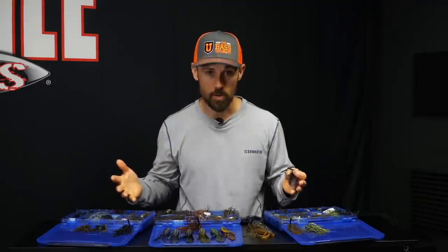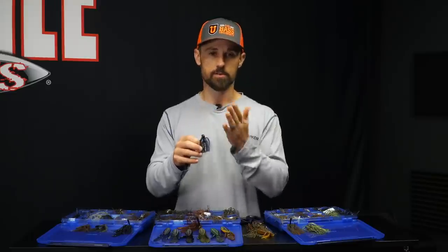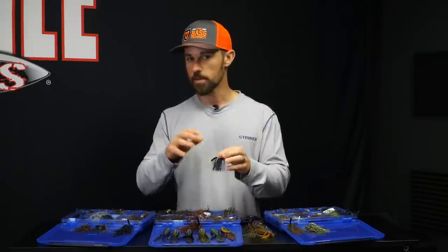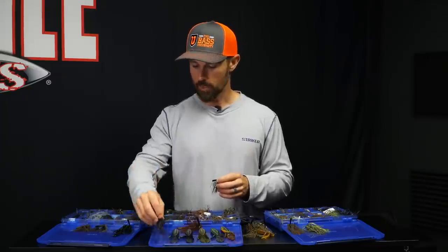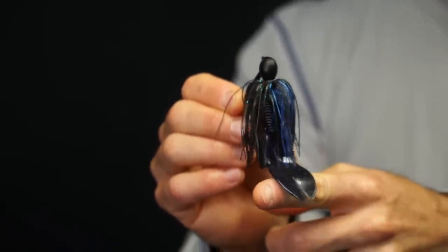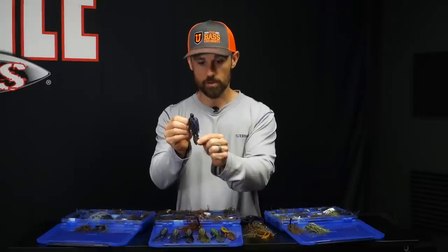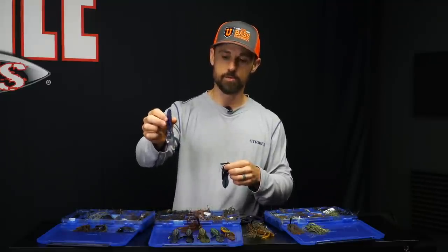What are you going to put on the back of it? It's easy to say just match up the black and blue with a similar color trailer. But I've started messing around with exactly what trailer I put on the back color-wise, and I've had better results based on light conditions. Right here is one I had ready for the Bassmaster Classic — it's a black and blue with a bruiser colored D-Bomb on the back.